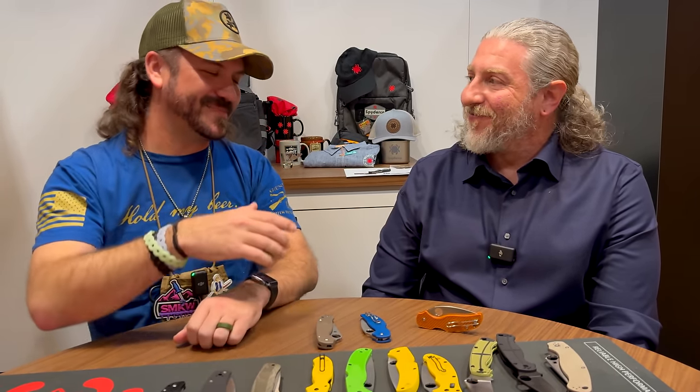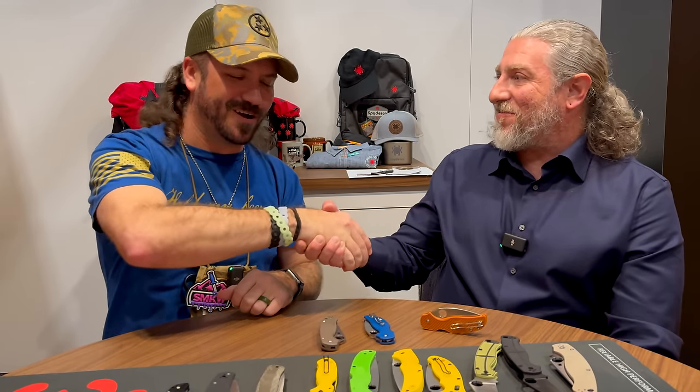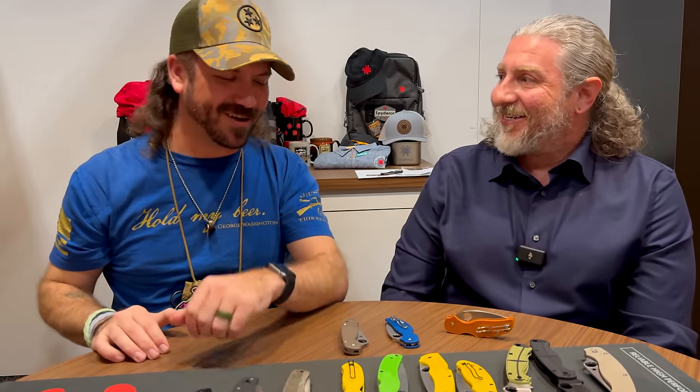Eric, thank you so much. We are super excited to get all of these into the store.